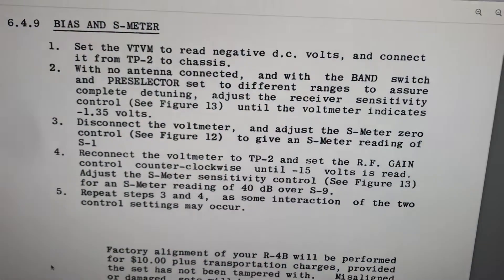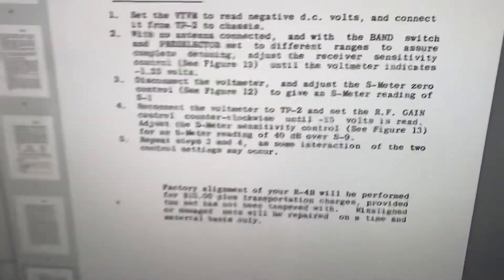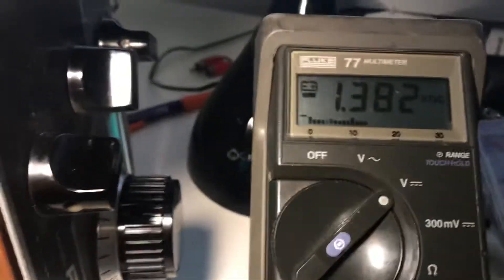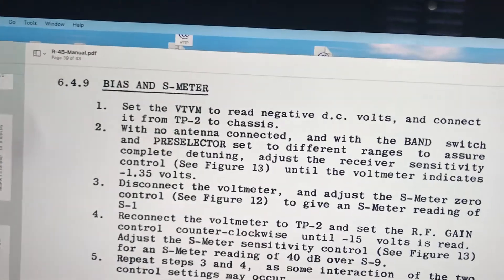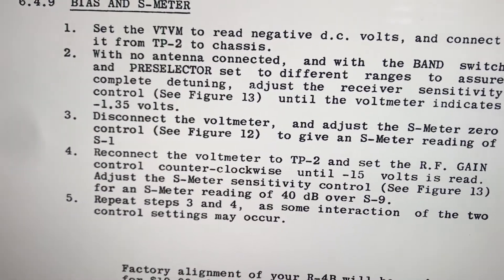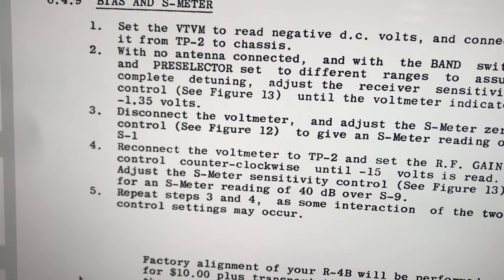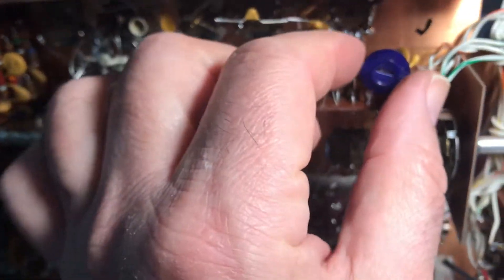Okay, back we go. Negative voltage at TP2 — no antenna, band switch at different ranges. We're on 40 and on 20 on the preselector, so we're good there. We need to set this to 1.35 volts. We're about right there, so we may not need to work on that, though I could tweak it a bit.